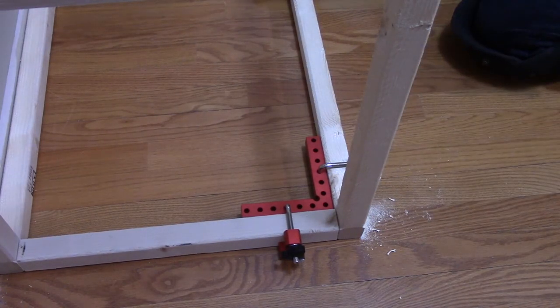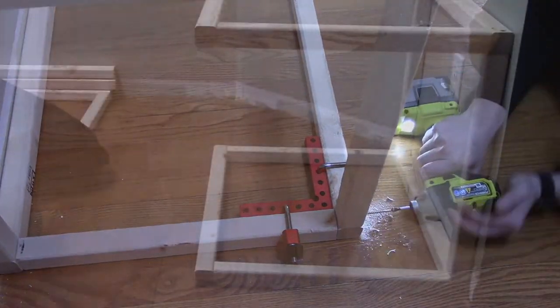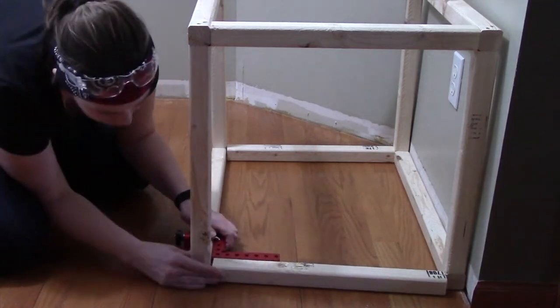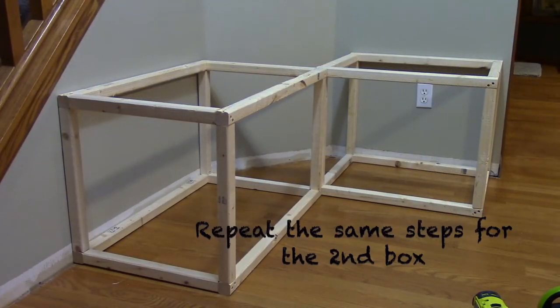Here is a close up of how well those 90 degree clamps work in this space — it really keeps your pieces square and flush. I use these clamps on my cabinets and I've found so many other purposes for them. This has really made building this frame super easy. The links to these can be found in the video description below. Once you're finished making the first box, you can make the second one — the same technique applies.